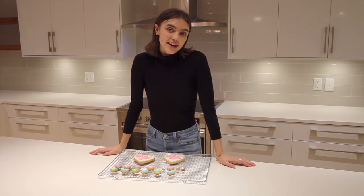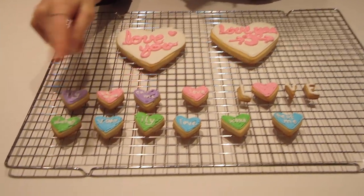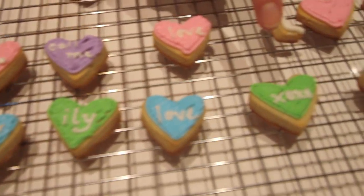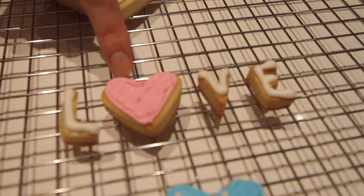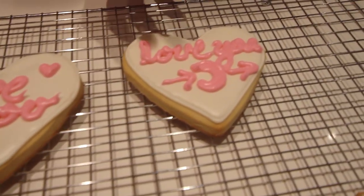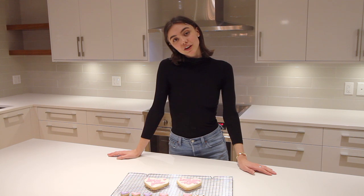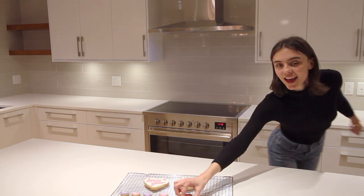After decorating, here are my favorites: 'ily', 'date', 'be mine', 'call me', 'love', 'xoxo', 'text me', and with tiny letter cutouts I wrote 'love' but swapped the O for a heart. For the bigger cookies I wrote 'love you' and 'to the moon and back'. I'll put the full recipe in the description below — thank you so much for watching. Be sure to like and subscribe, and follow me on Instagram, handle in the description. See you soon!